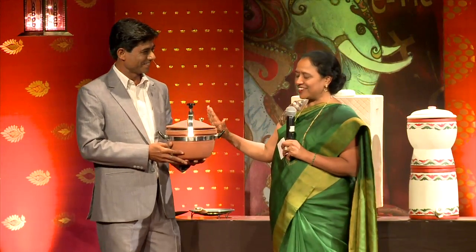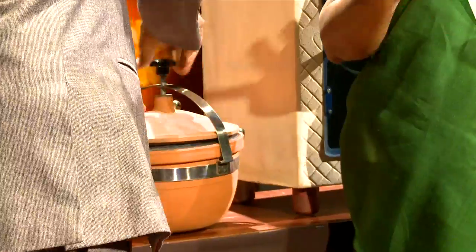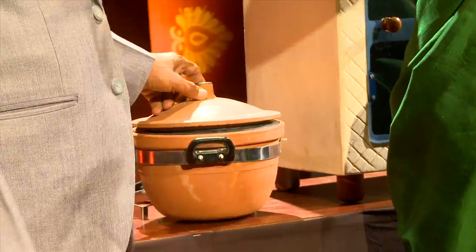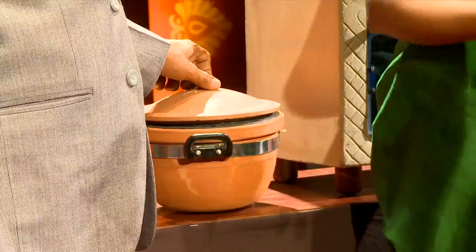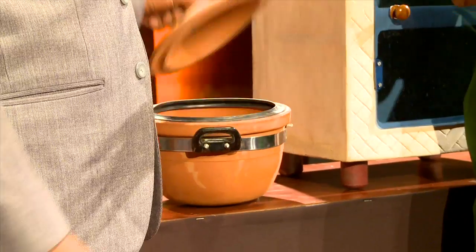He has created a pressure cooker out of clay, where you can cook food exactly as you would otherwise. He says these days kids can't see properly and hair turns white very quickly — it's because they're not getting good food. In this clay pressure cooker, you can cook healthy food that makes you feel well.